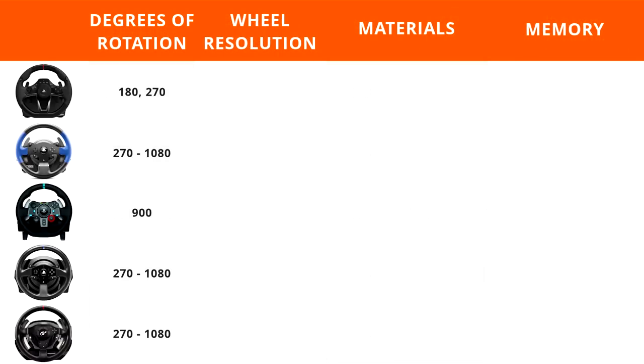The Hori Racing Wheel Apex comes in with the least amount of degrees of rotation — 180 or 270. 180 degrees is pretty much not drivable and 270 is doable but pretty limited. All the Thrustmaster wheels have degrees of rotation from 270 to 1080 and they can be adjusted on the fly via buttons on the wheel. The Logitech G29 comes in at 900 degrees of rotation.